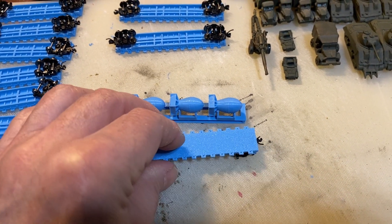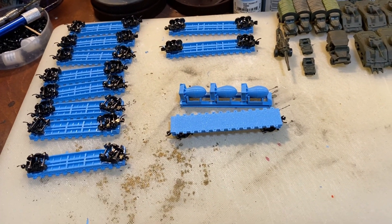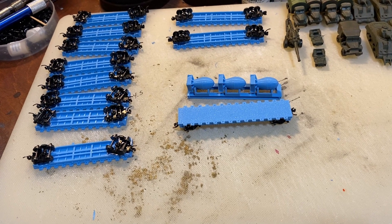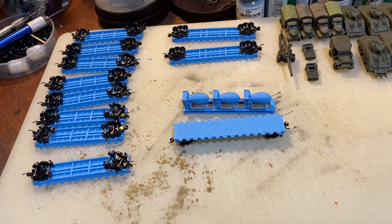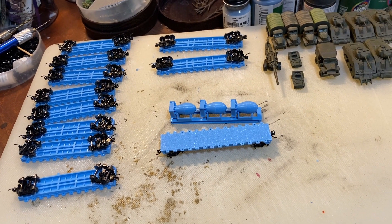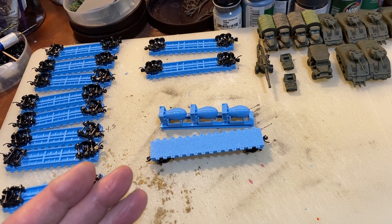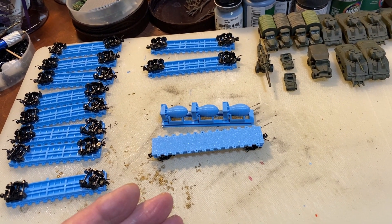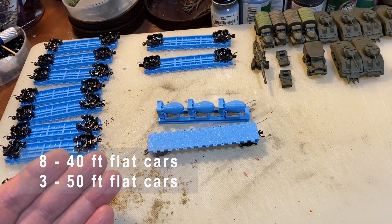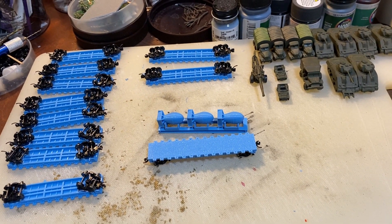The most expensive part on all of these flat cars are the Micro-Trains trucks. Each car costs less than a dime to print. I had looked at flat cars on eBay and various websites, but I wasn't paying anywhere from $10 to $20-plus per flat car when I needed — there are 12 cars here — so it just wasn't cost effective. That's why I went ahead and printed them.